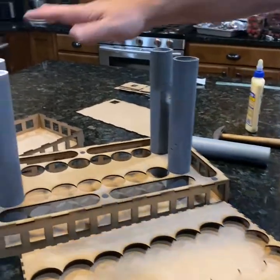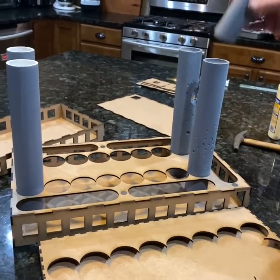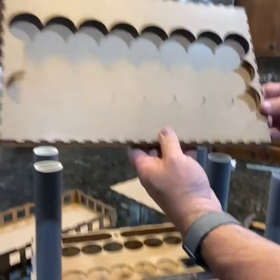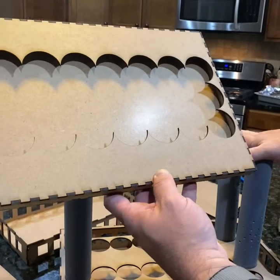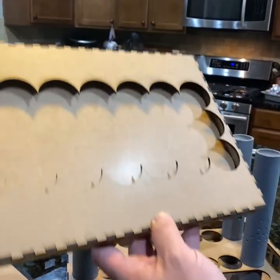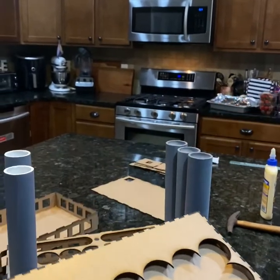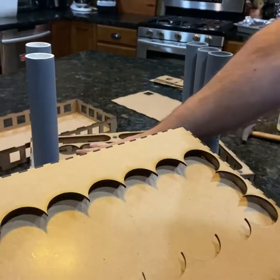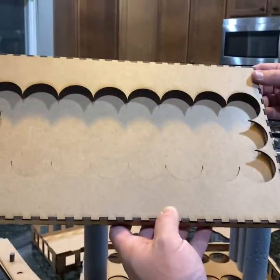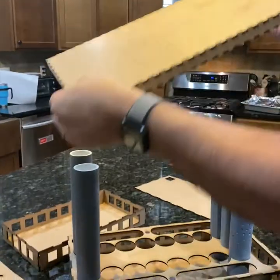I just put four pipes in — you're going to have eight total in the holes, and then one of them will go in the front. This notch right here goes toward what I'm calling the front of the granary, so your shorter pipe can fit in here with the others and go in that hole right here. Once you get eight pipes in here, it can be a little tricky to get all this lined up.